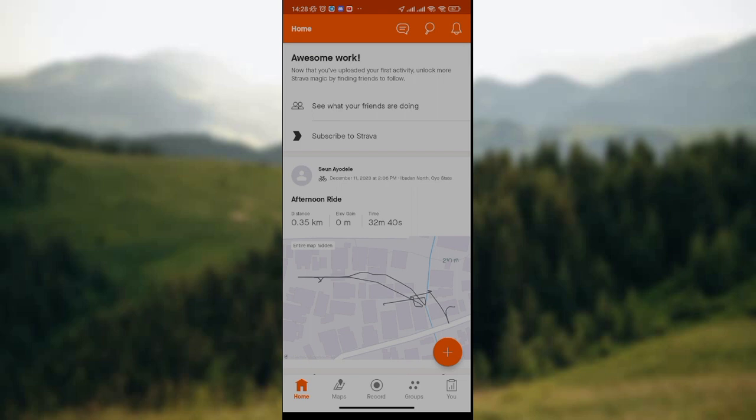So now to add two rides — at the lower part of the screen, since you want to combine two rides in Strava Hub, we have the home icon, the maps icon, the record icon, the groups icon, and the user icon. So all you need to do is to click on the record icon, which is the third icon in this row.